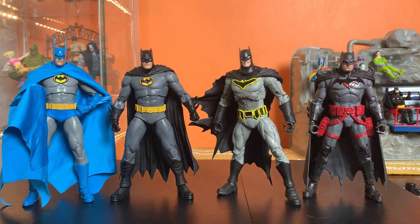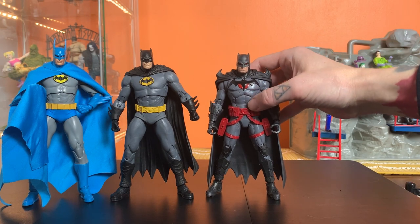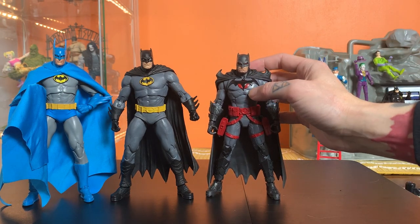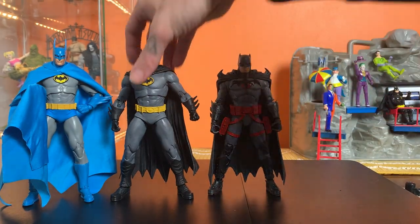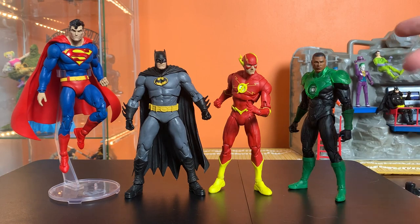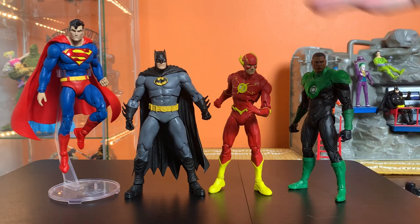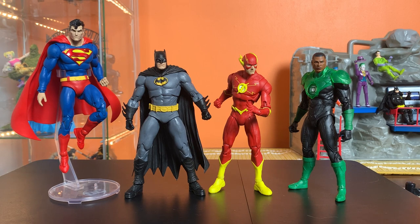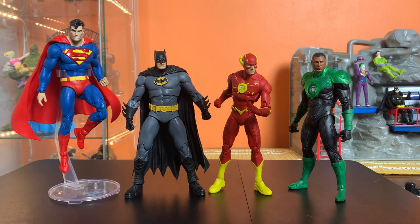Here he is with some other Batmen — you kind of choose your favorite. I think these guys go together really well. This one still has suggestions of a fabric costume, even though it's got lines suggesting armor plating as well. This new guy is pretty tall — he kind of makes the others look short. He looks fantastic with these guys. Now we kind of just need a regular comic Wonder Woman — Rebirth, New 52, just give us one that really fits in with this JLA team.